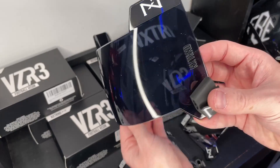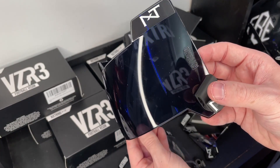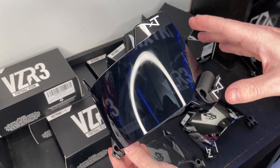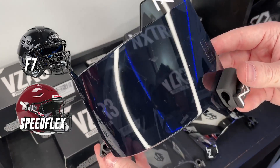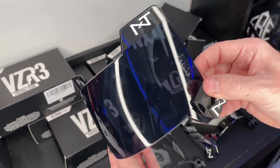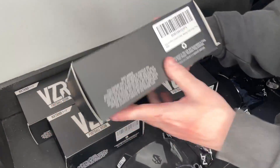The tabs are nice and simple, and the shape means this is definitely going to fit a lot of helmets better. We are going to drop a video on how this visor fits on the F7 and the Speed Flex — if you guys have one of those helmets, stay tuned for that video.